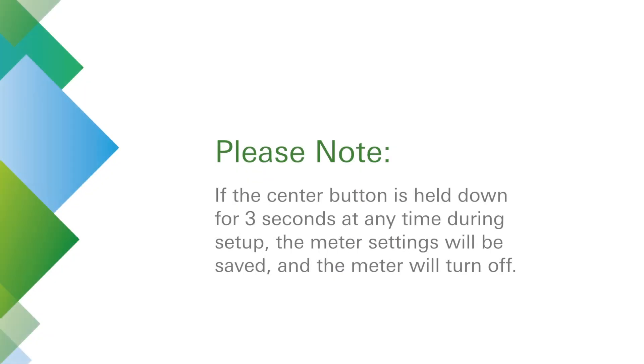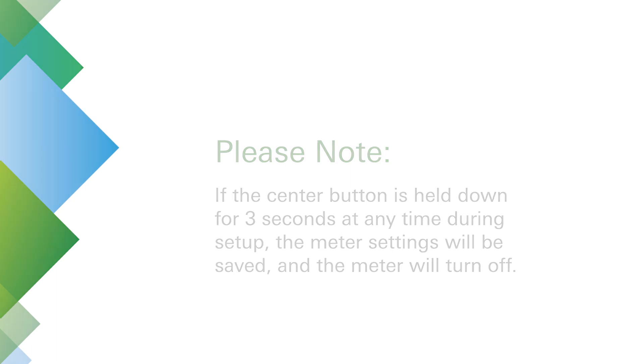If the center button is held down for 3 seconds at any time during setup, the meter settings entered will be saved and the meter will turn off.